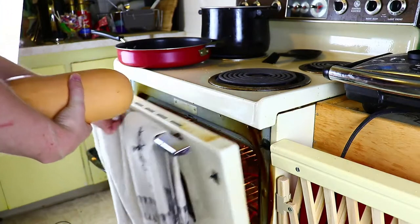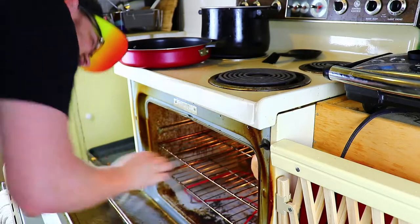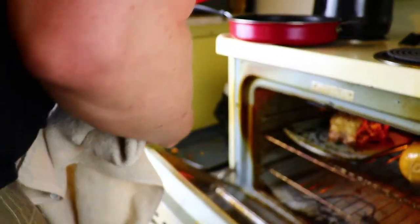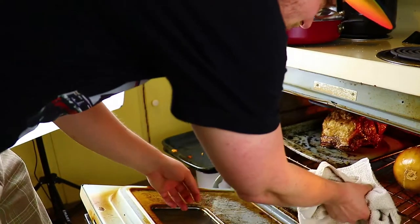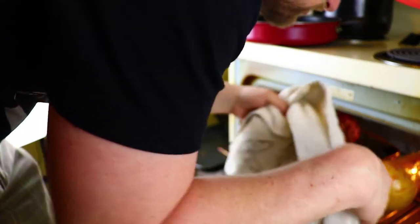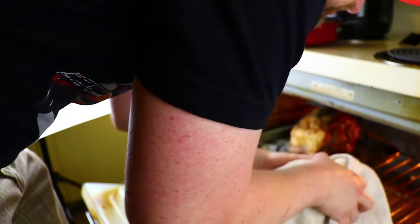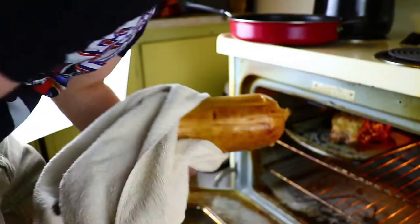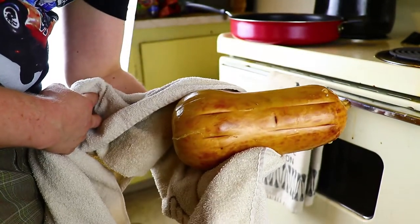Preheat your oven to about 350. For this, though, the oven was up to about 500. The squash is going to take approximately 30 minutes to an hour to get to where we want it. With it up as high as 500, this took about 20 minutes — only at 500 for about 10 of those 20 minutes, then it dropped down to 350. We'll get into why that is when we talk about the entree. But that is what it should look like — you want it good and blistered with some good brown color. Notice it's not quite as orange as when it went in.